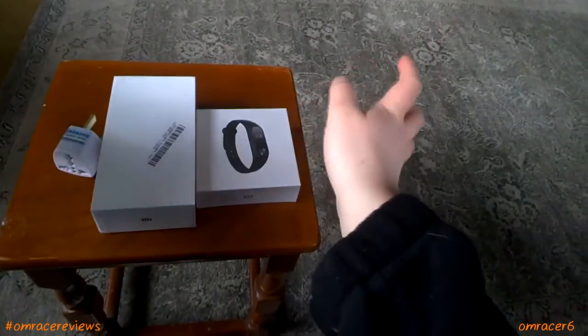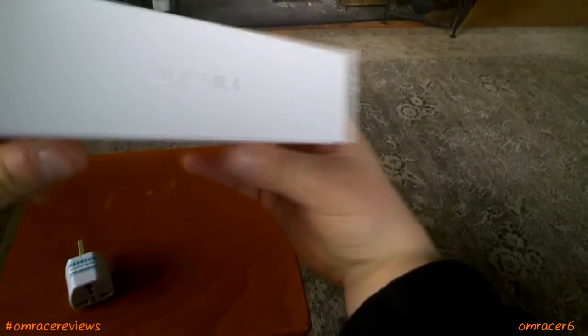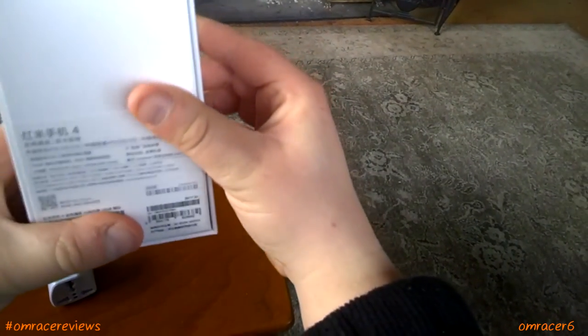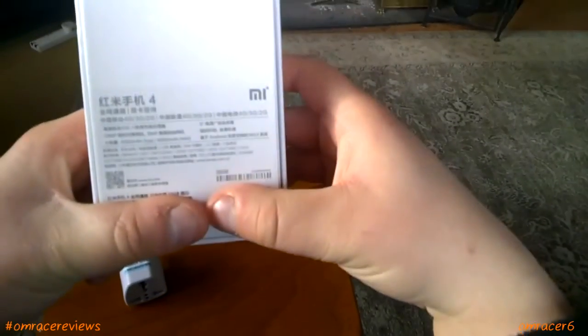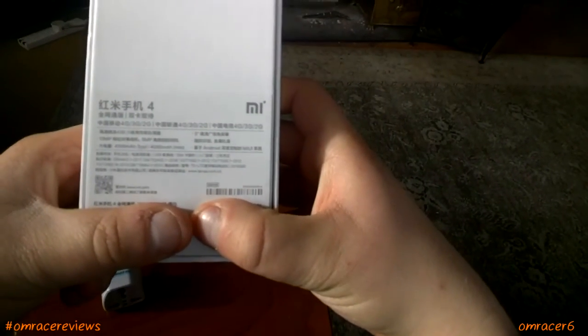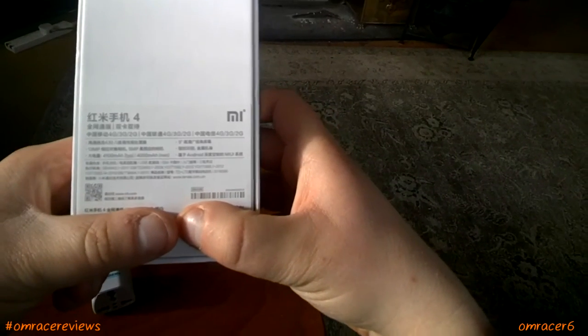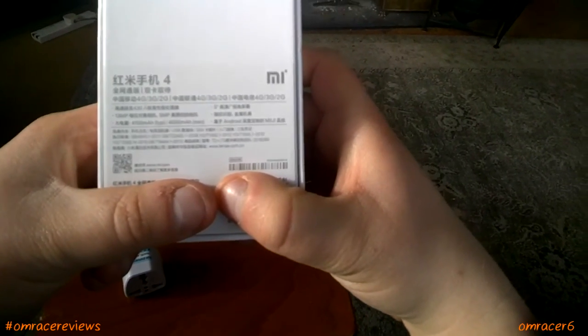So we're going to be unboxing and seeing how it looks before setting up. This is the bundle, and here it is — the Redmi 4. Looking from the box, it's got a kind of nice white design, the Redmi 4 branding, and the Mi logo.